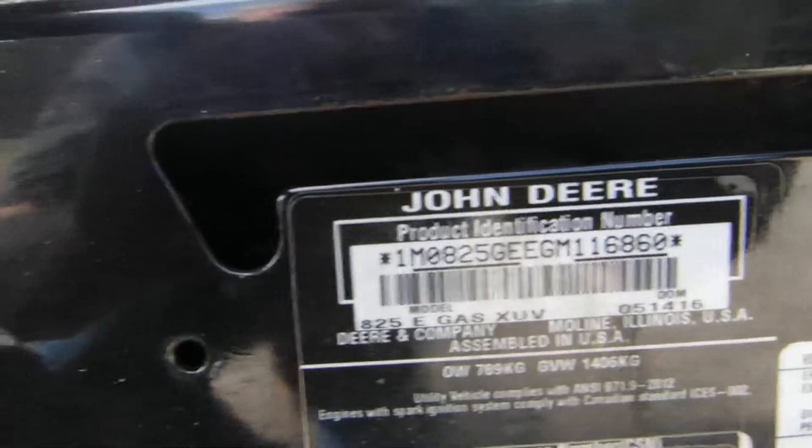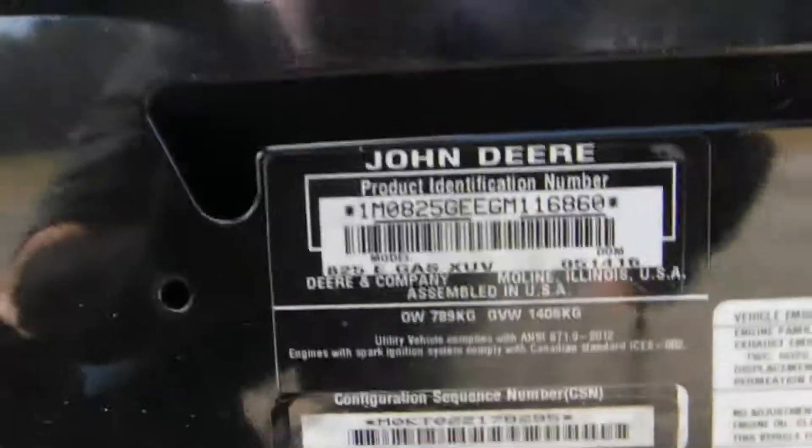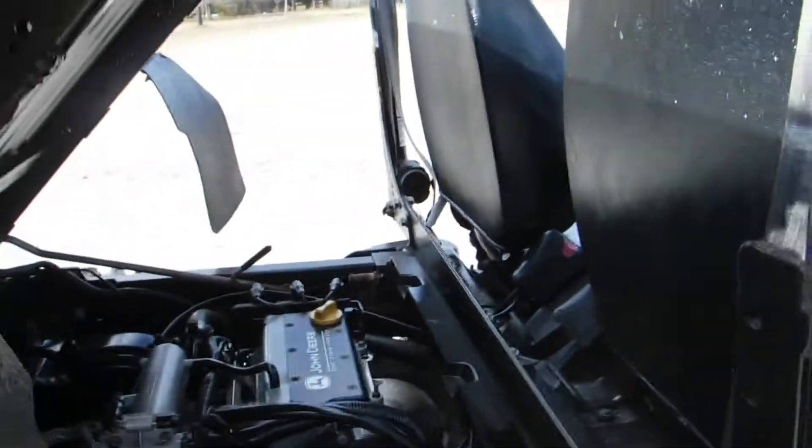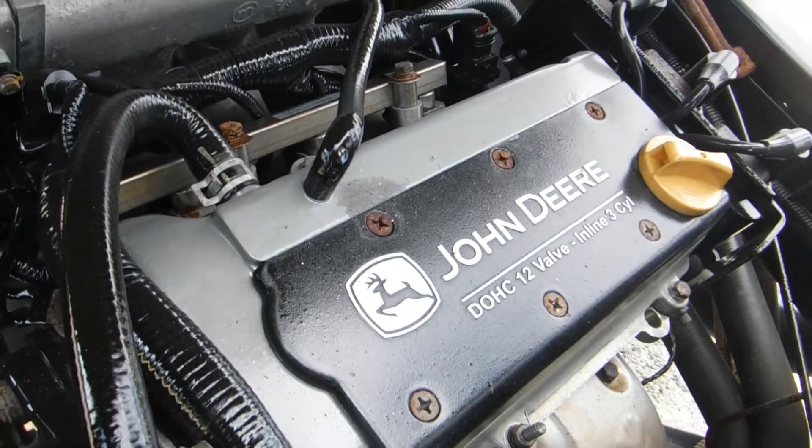There's your serial number on the machine. It shows it will be a 16-17. This is a 12-valve motor. It's a 3-cylinder.